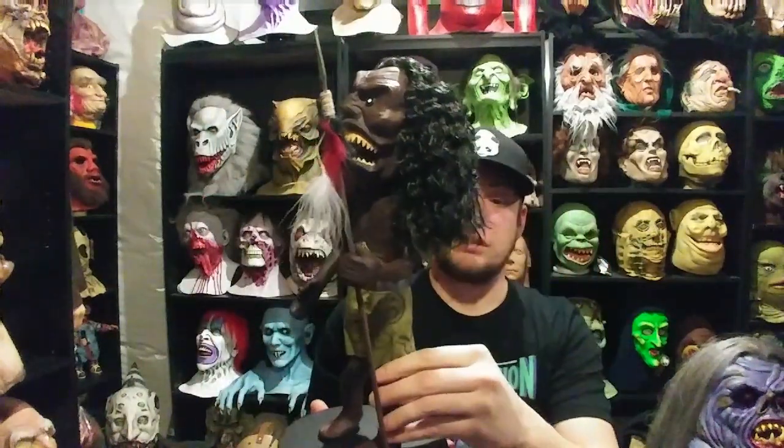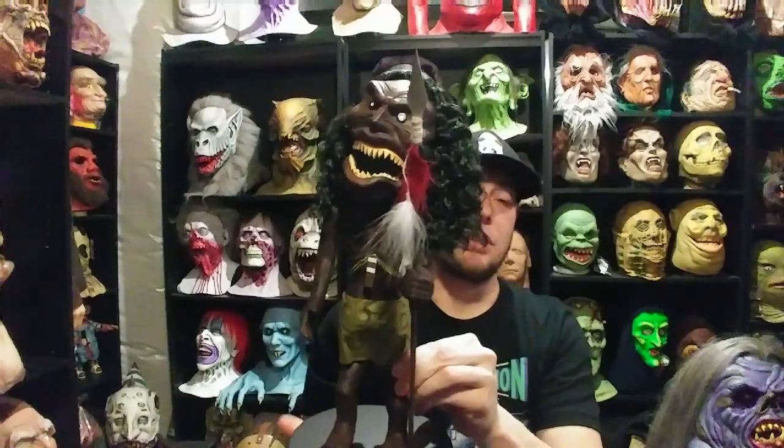As far as a replica of the Zuni Warrior goes, I think Hollywood Collectibles Group probably did the best job in my opinion.